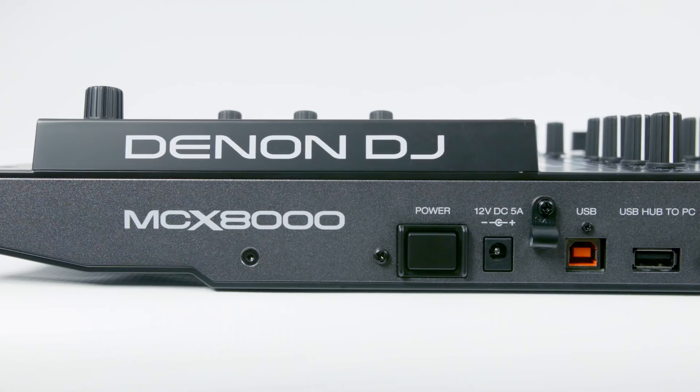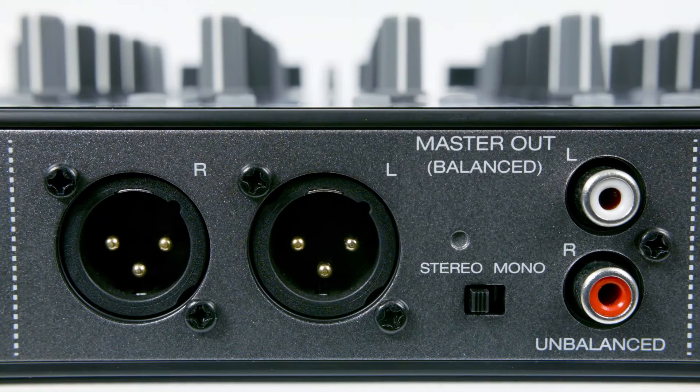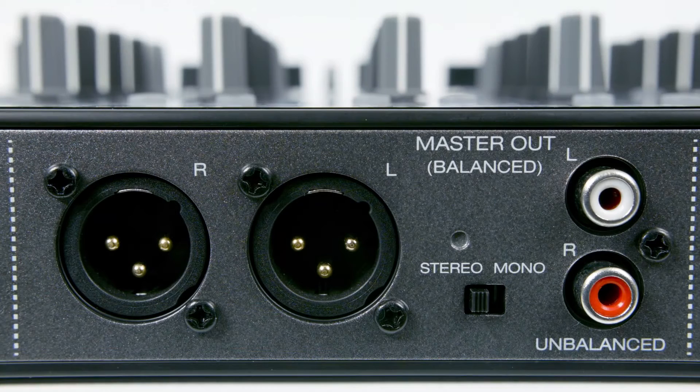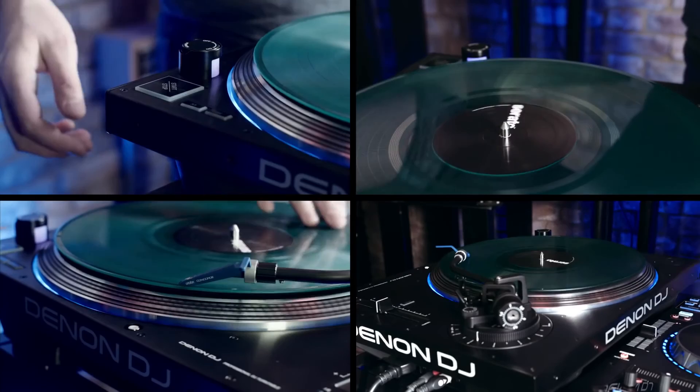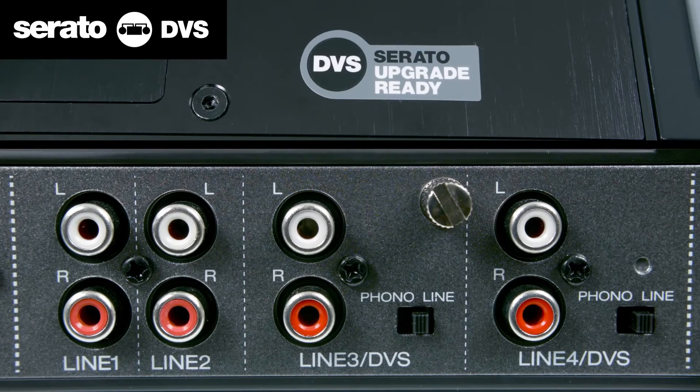The MCX8000 offers future-ready, advanced audio and data connectivity for today's DJ. The USB port is your computer connection to Serato DJ, and next to that is a handy USB hub which connects an additional hard drive to your PC. The MCX8000 offers XLR balanced booth outputs, which sit next to the main balanced outs for your master signal. You can switch the unit's audio output to either mono or stereo. Your phono connections, unbalanced outputs, line 1 and 2 inputs, and the line 3 and 4 phono or line inputs connect vinyl turntables, CD players and iPods. The line 3 and 4 inputs also enable the MCX8000's DVS connection.